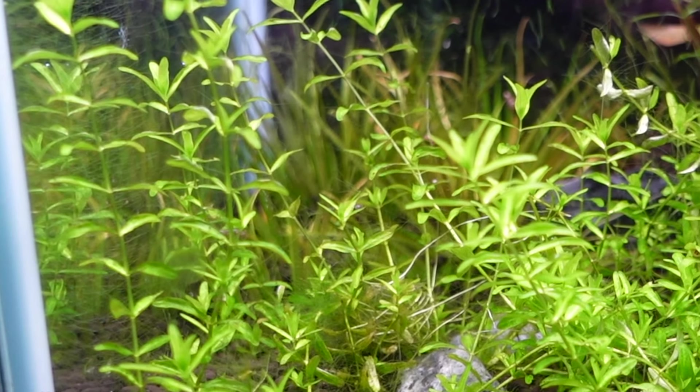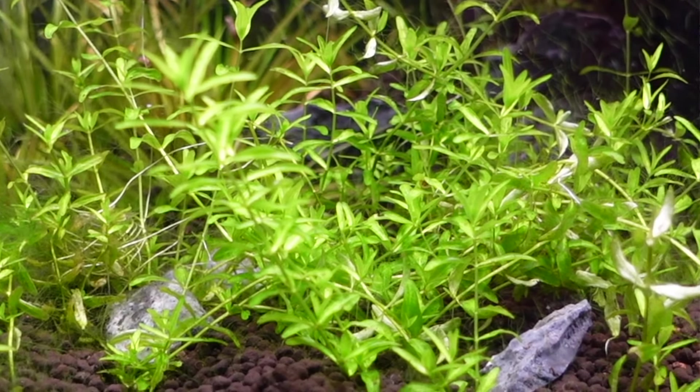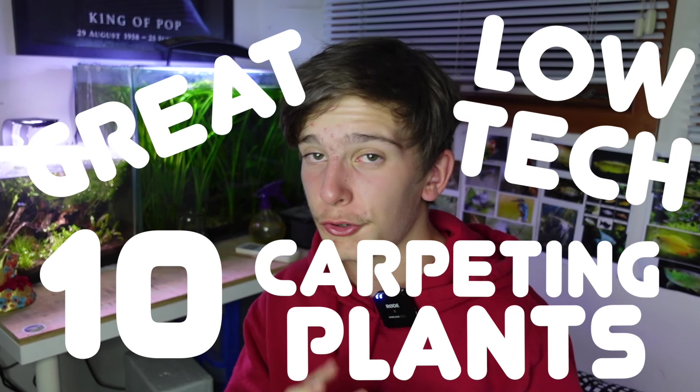You want a lush green carpet in your low-tech planted aquarium. You don't have expensive gear or a CO2 system, but you want some carpet at the bottom to make the tank look amazing. I don't really have any high-tech setups myself either, but I've achieved a couple of carpets in the past. Today I'll put together 10 great carpeting plants for your low-tech aquarium.